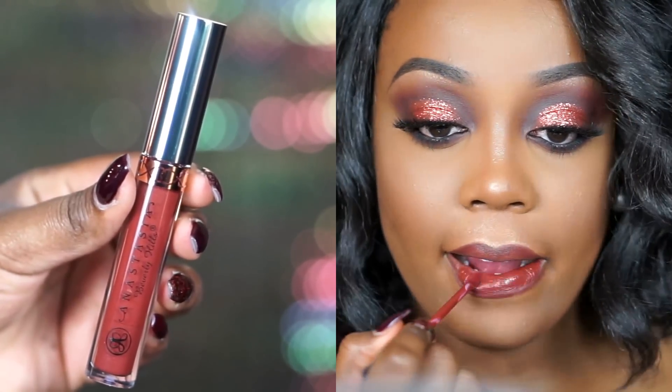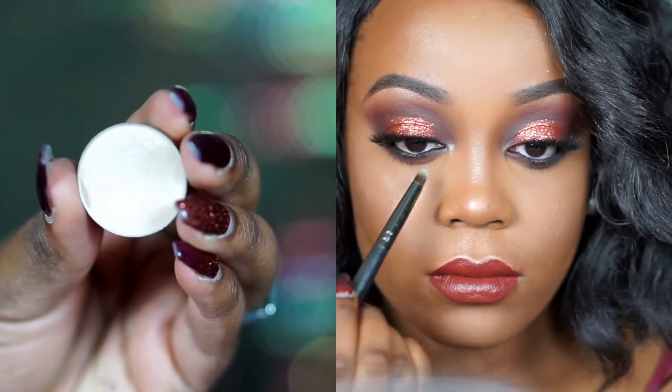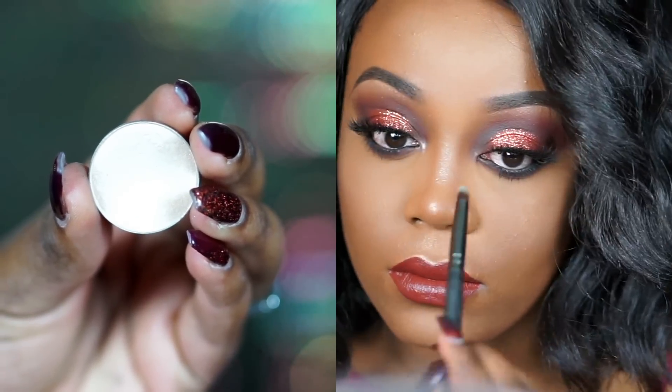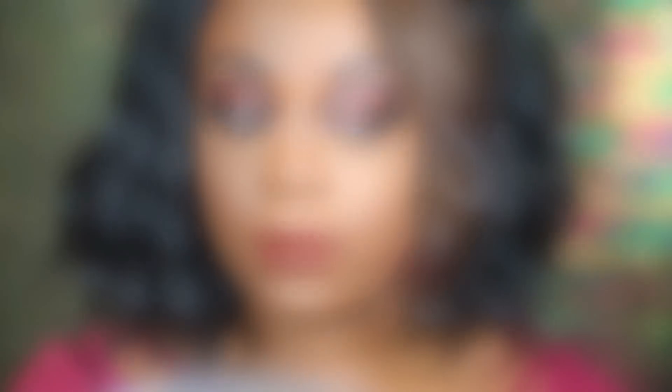For my lips I'm using Raisin by NYX Cosmetics as a lip liner first, just outlining the lips because I'm using a darker shade. Though the lipstick applies very thoroughly, I just like to line them anyway. For the liquid lipstick I'm using Anastasia Beverly Hills Vamp — it isn't as maroon as I'd like, but it ended up tying in with my shirt and with the copper. After that I applied Shimma Shimma in the inner corner to add a little pop of something so it wasn't too dark. And then that completes my look.